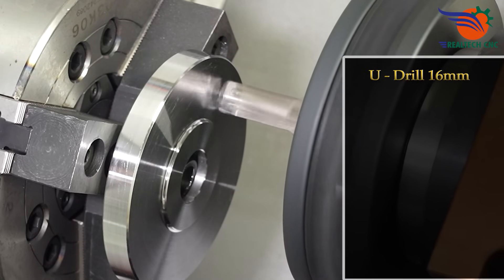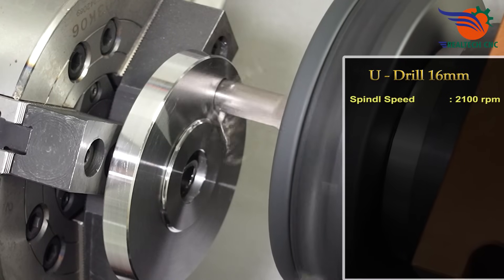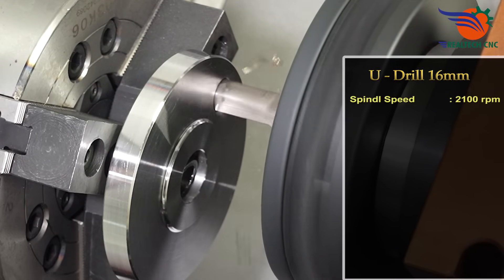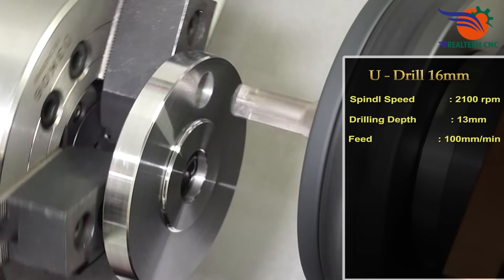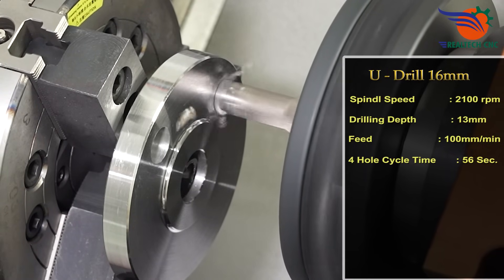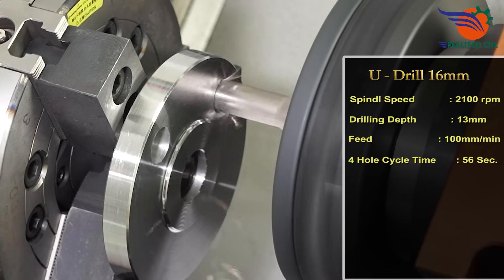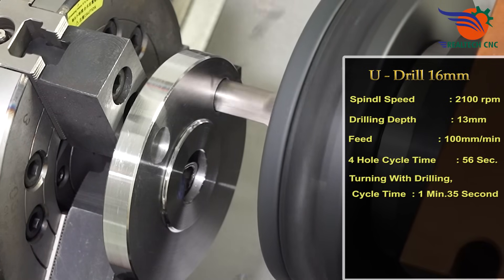U drill 16 millimeters, spindle speed 2100 RPM, drilling depth 13 millimeters, feed 100 millimeters per minute. Whole cycle time 56 seconds, turning with drilling cycle time 1 minute 35 seconds.